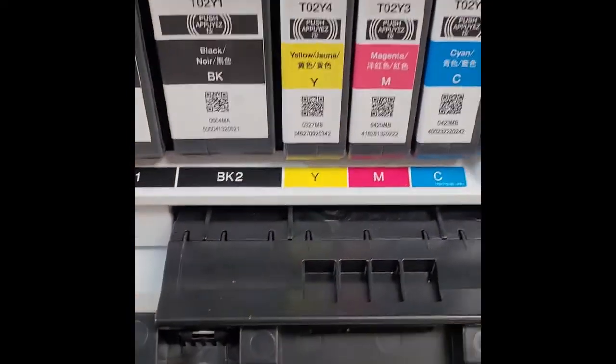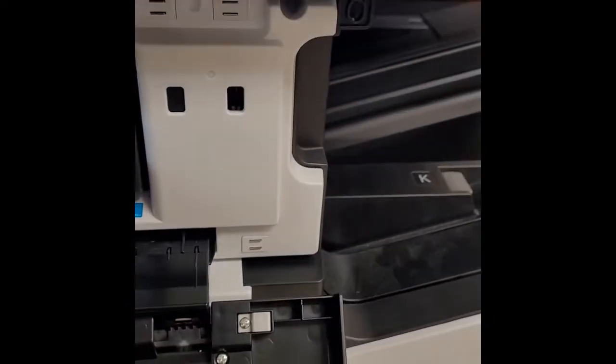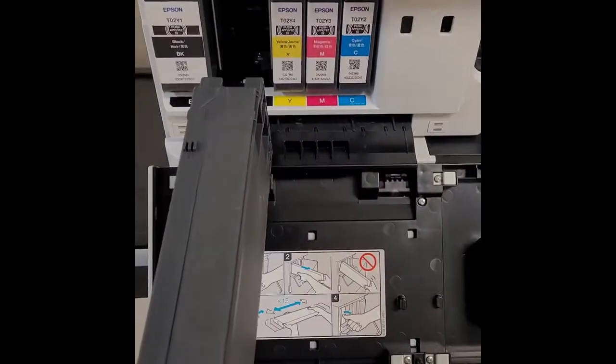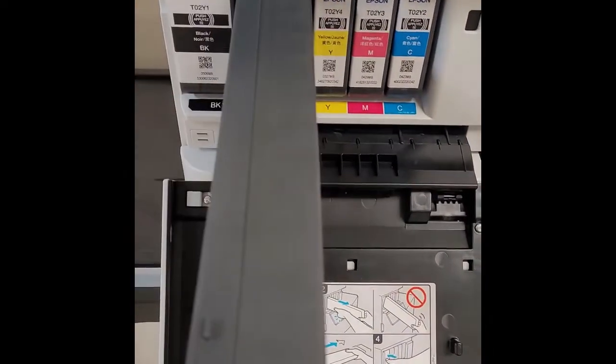BK2 is the second one, so you push it and it releases. Remove the very long cartridge and set it out of your way. Then, with the chip up and the arrow pointing in, install your new cartridge.